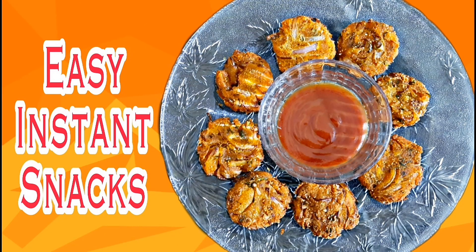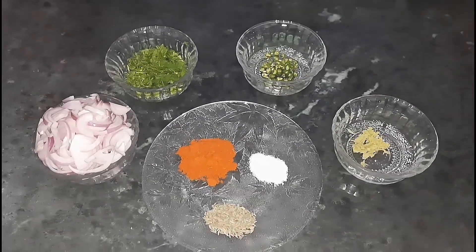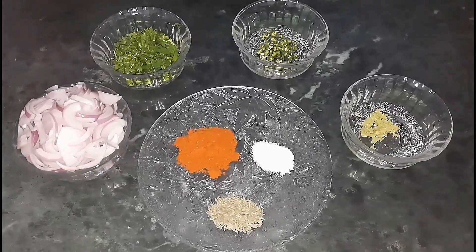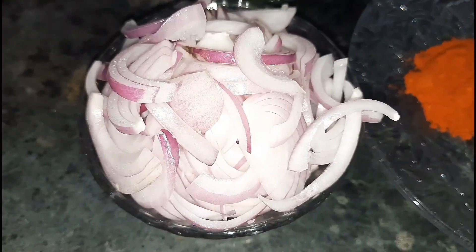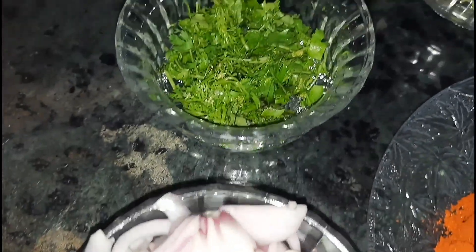Hi everyone, welcome back to my channel Cooking and More. Today we're going to make an easy instant snacks recipe. For the first step: two onions thinly sliced and coriander leaves.